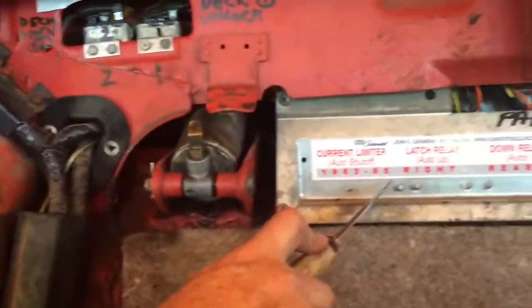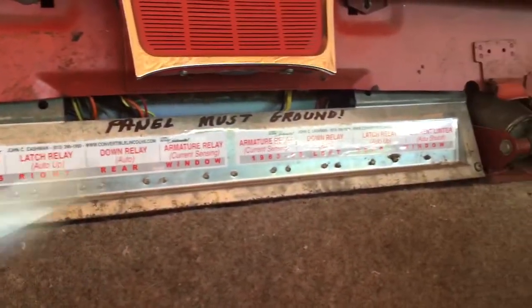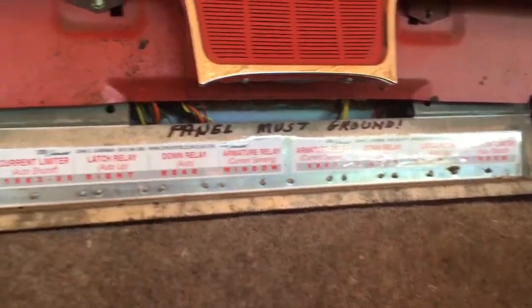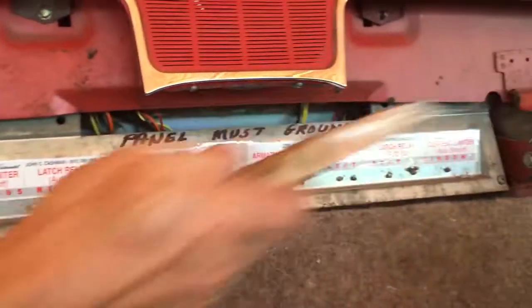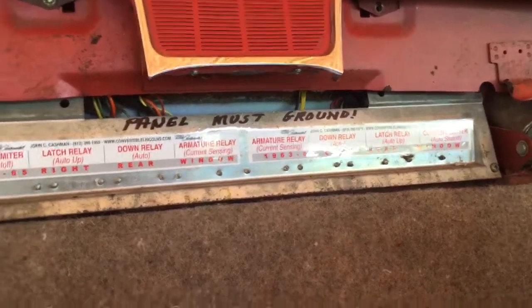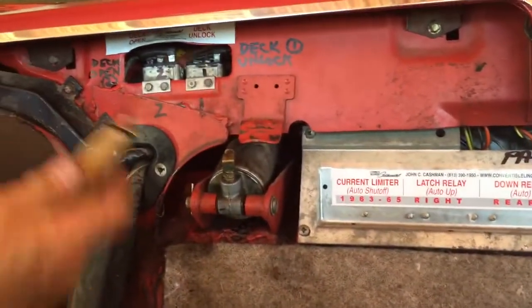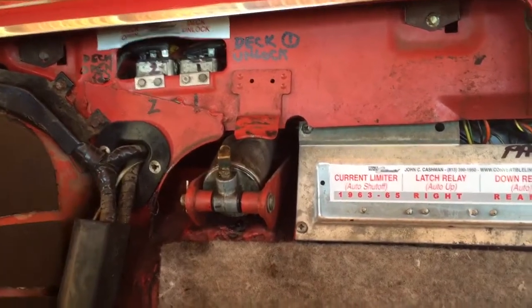When I bridge these two terminals, it energizes the relay and up the deck lid goes. This board here is nothing but rear windows — they are now labeled, and remember the panel must ground if you're working on it. These four are for the right rear window and those four are for the left rear window. Rear window automatic relay panel is there. Deck unlock and deck open are here, they're labeled now. Hopefully you'll never have to do the emergency jump, but if you do, that's how you do it.